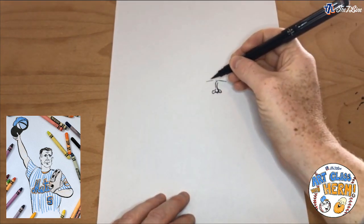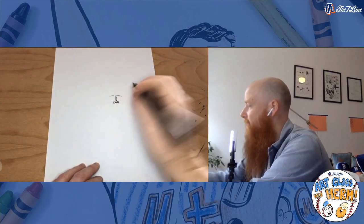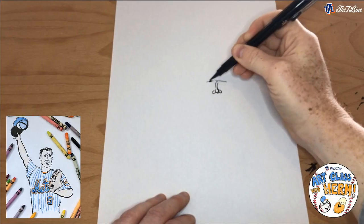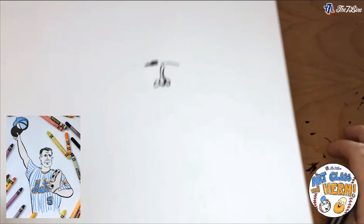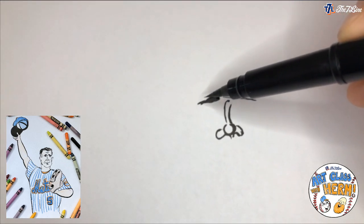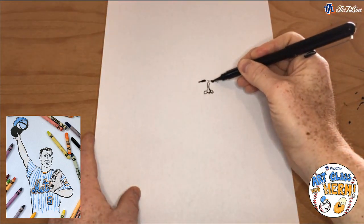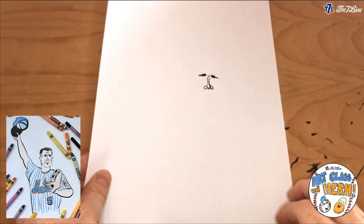Now I'm going to draw David Wright's eyebrows — he has these bushy eyebrows. They're going to live on this line here. I'll push my pen down a little bit and kind of get a little bush shape. Closer to the nose is where the eyebrow is going to be the biggest, and then it thins out towards the back end, away from the nose. I'll do the same thing on the other side — fatter closer to the nose, then gets a little thinner. Almost looks like Groucho Marx!